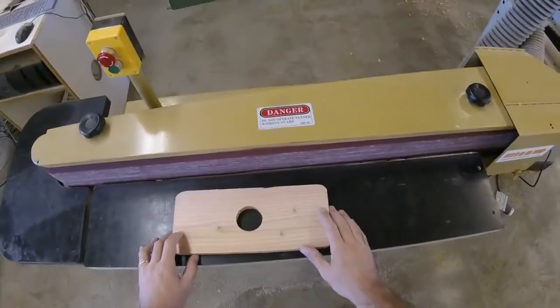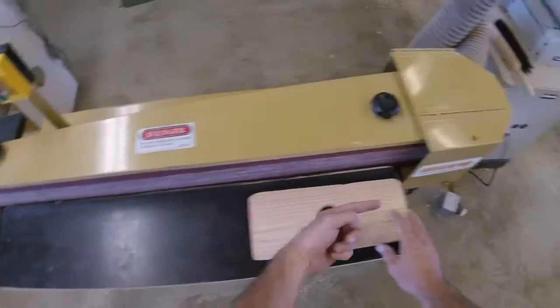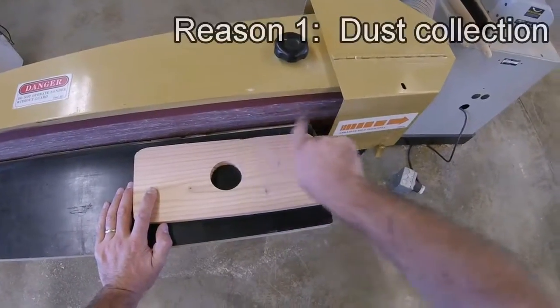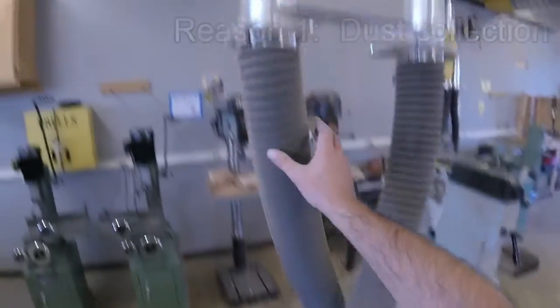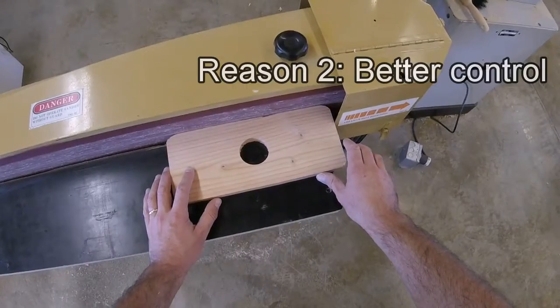Make sure the table is locked down. When you sand, you're going to sand all the way to the right side. When the belt is running and moving from left to right — as shown by the abrasive belt direction arrow — this does two things: it puts all the dust close to the dust collection port, which is collected up the hose into the dust collector, and it also puts us closer to the end of the belt, so if we were to lose control, the piece would only travel a short distance.